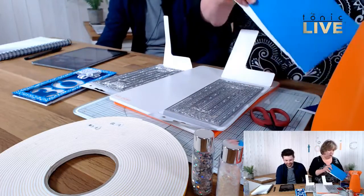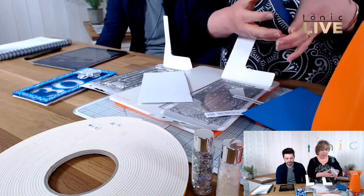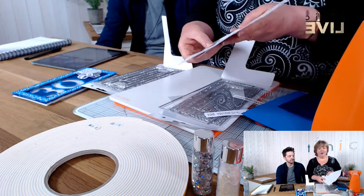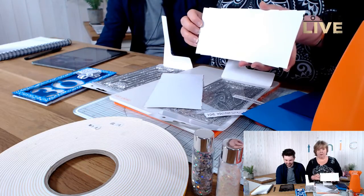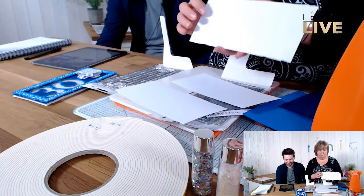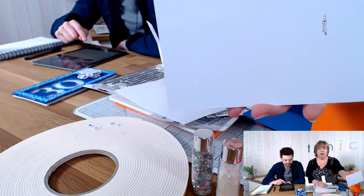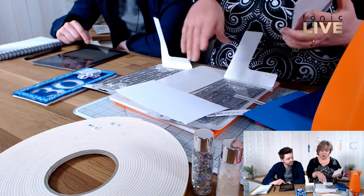I've cut my outer shapes first. I've got three shapes in white using the outer shape. I'm going to use two of those as my base card. I've put a little score line on the back about an inch — about two and a half centimetres — from the end, and that's what I'm going to glue the two together with. But I'm not going to do that just yet.